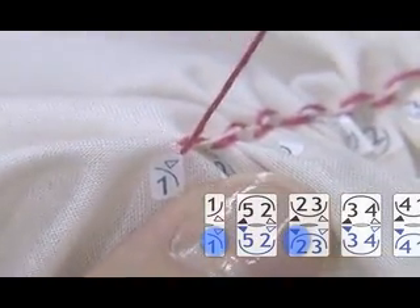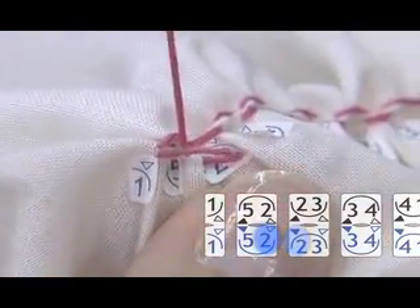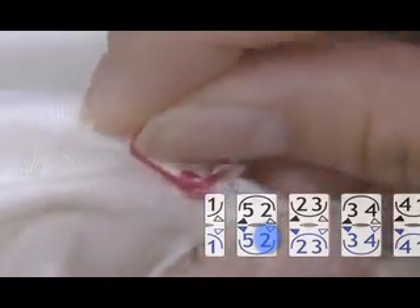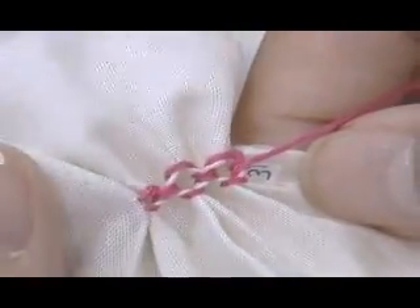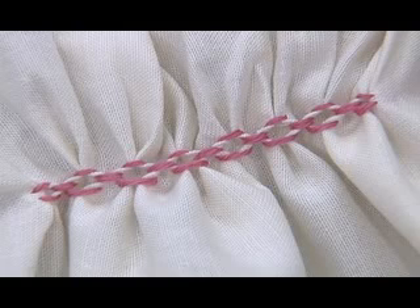Proceed the needle towards black triangle 2. Same as in the upper row, make stitches towards the right, following the numbers. At last, pass the needle through the fabric to the back side and make a knot. You've now completed the first line of the double cable design.